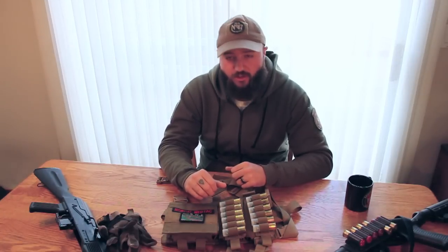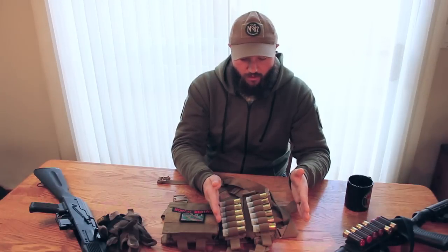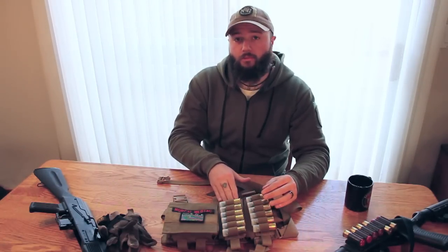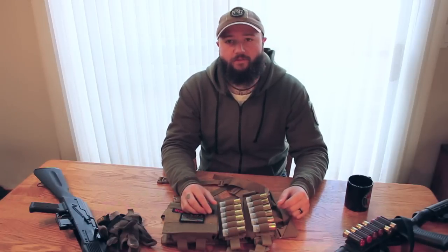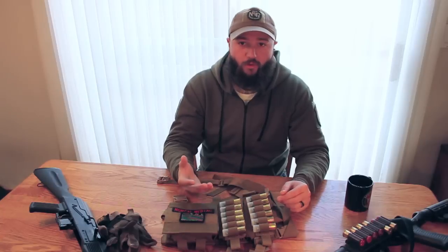They make a similar version called the cop rig, which is effectively the same thing with an extra channel running alongside it that has enough room to put M4 mags or AK mags behind it. So if you're doing something multi-gun, it was more or less designed for officers to keep in their car so they have multiple loadouts for different weapons.